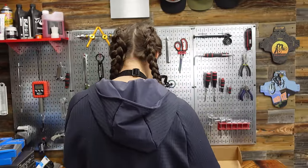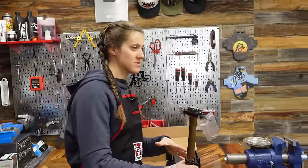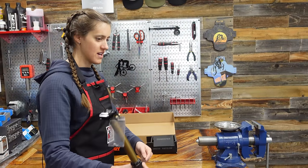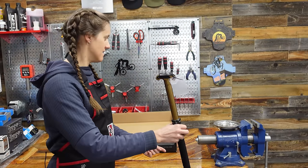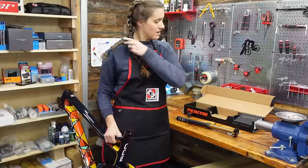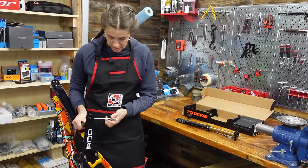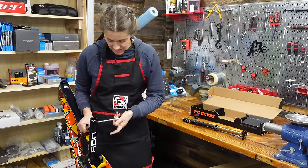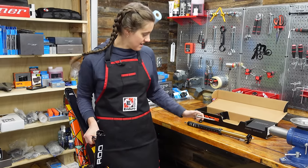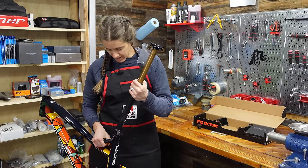The very first thing we always do when we start to build a bike — put the post in the bike, put the bike in the stand via the post. We're not actually going to install the dropper post right now — this is simply to put the frame in the stand, because obviously we're not putting this beautiful frame in the clamp. That would be heresy. We like to save the dropper post for last because it's typically the most annoying part.